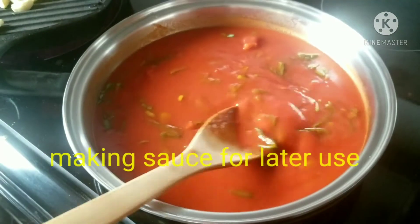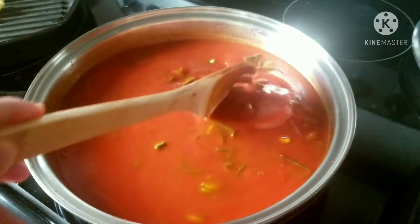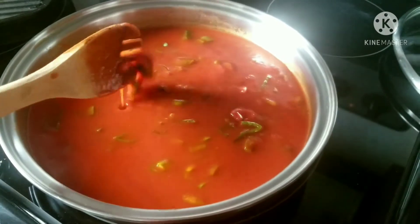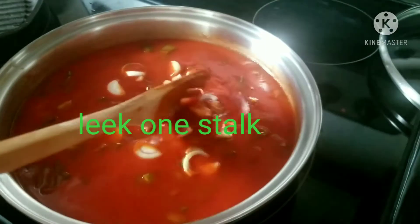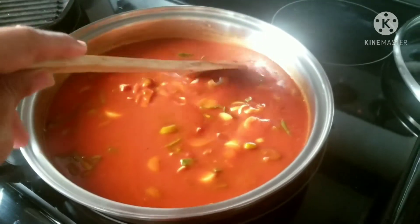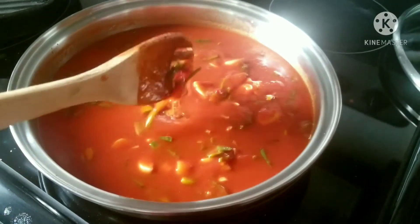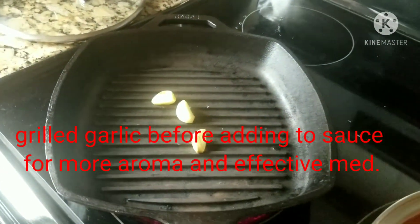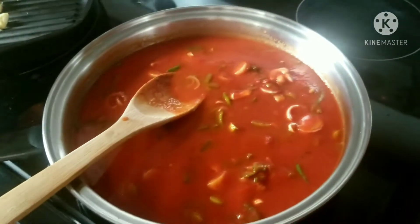Put the tomato sauce on the lid. Sauté in the sauce — natural tomato sauce. Mix the lid. And then we grill the garlic before mixing here to make it very aromatic.